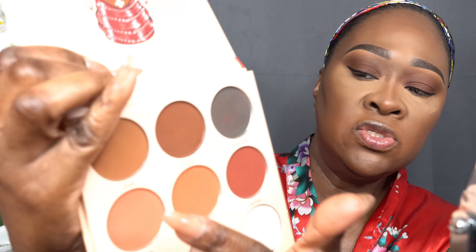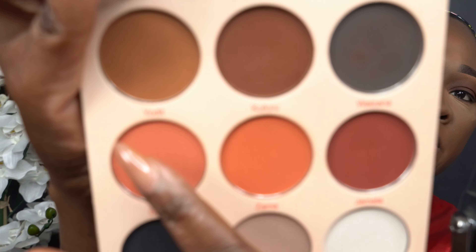Now I'm going to use the same palette and take these two peachy colors to use as a blush. You don't have to use a product only for its labeled purpose — you can make any product multi-purpose. Even though it's eyeshadow, we're going to use it as a blusher. I'm just taking it back on my cheeks — very pretty.